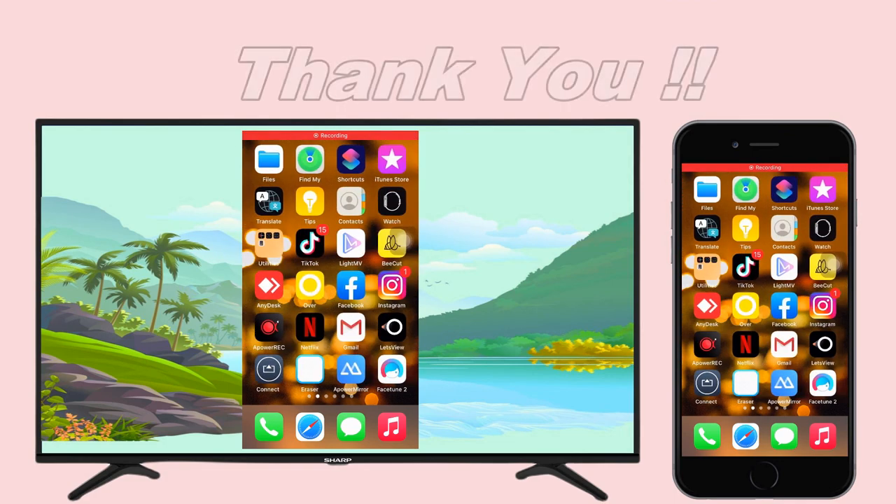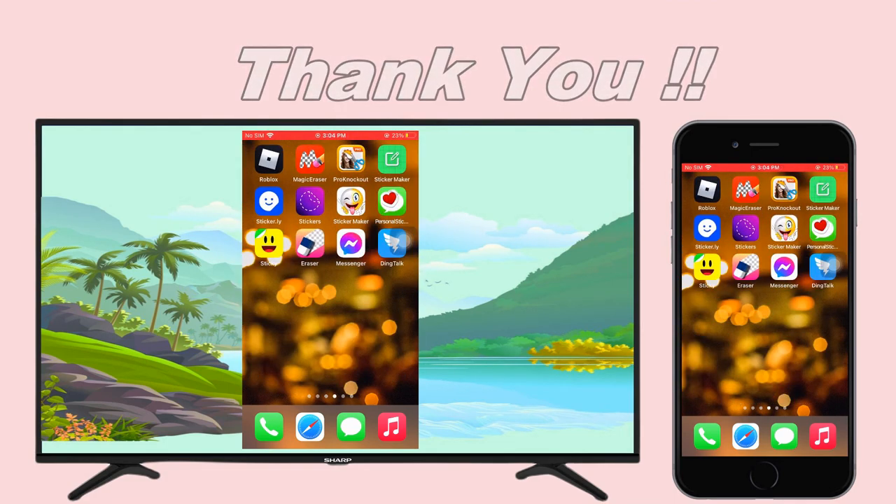Those are the ways you can try to mirror your iPhone to Sharp TV. Thanks for watching.